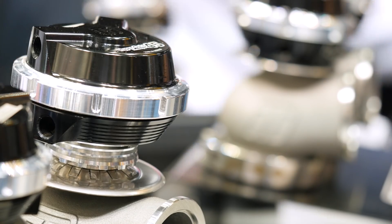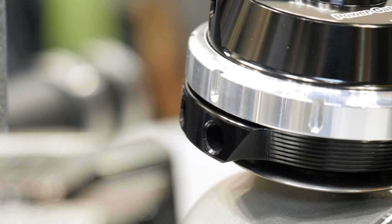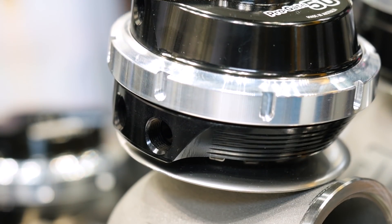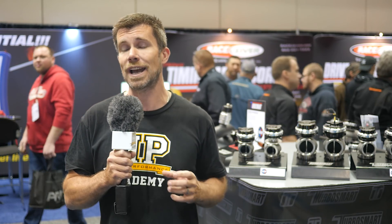Some other changes to the external wastegates also include the head of the wastegate, where the pressure ports for the boost control go in. Conventionally these are relatively fixed, and as engine bays have become more and more cramped, it can be a little bit difficult to locate these in a place where the lines aren't going to hit something in the engine bay or alternatively be affected by heat.